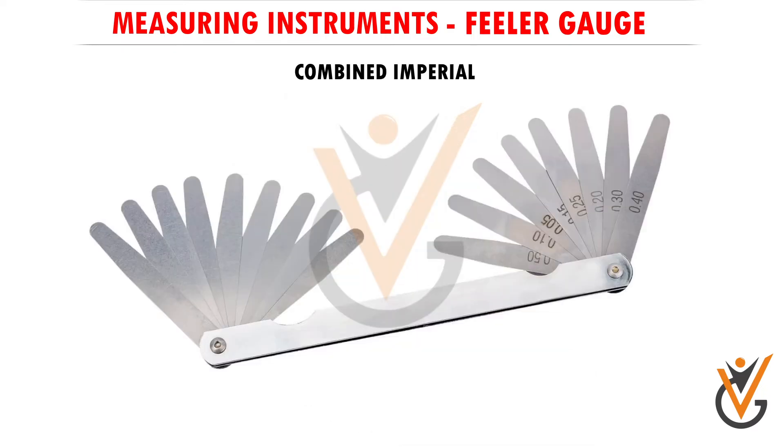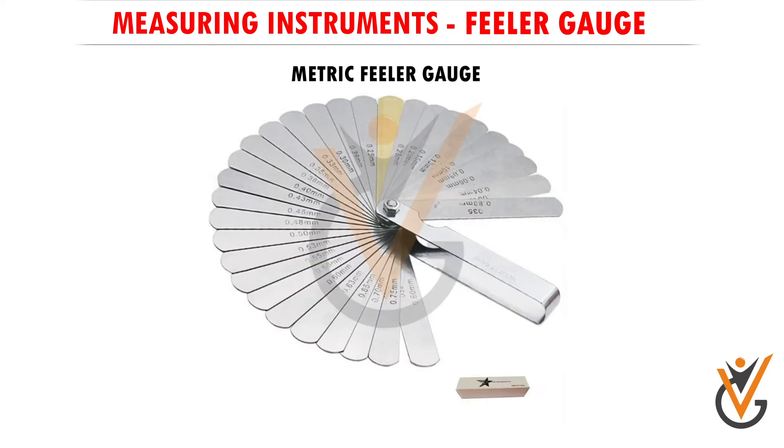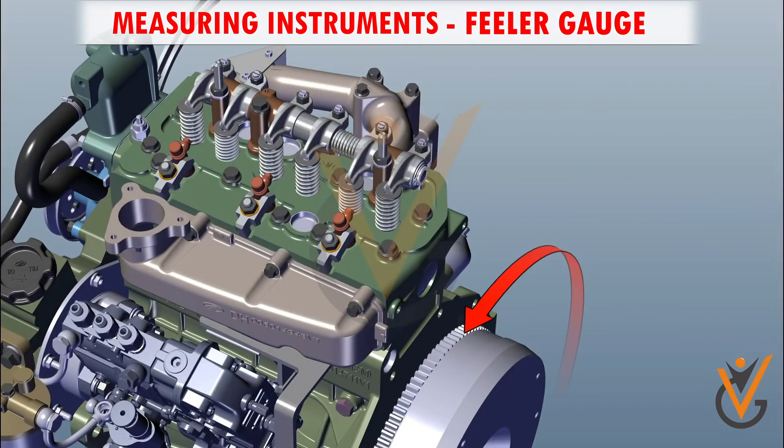Types of feeler gauge include combined imperial and metric feeler gauges. Now let's measure the clearance between two objects. Tap its setting.